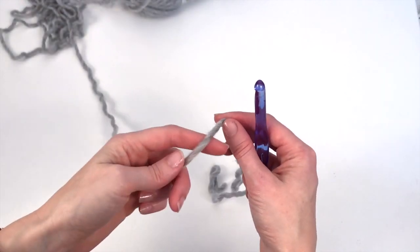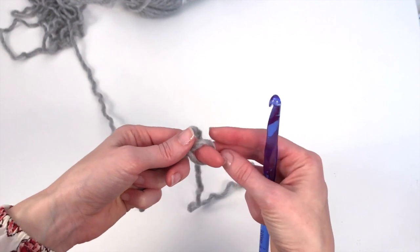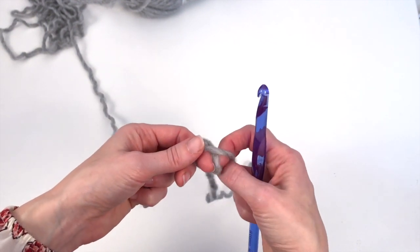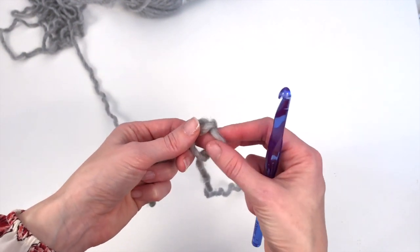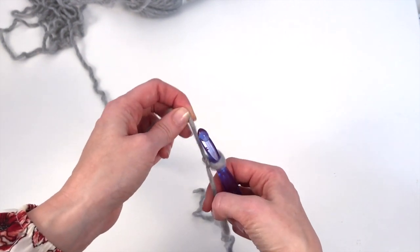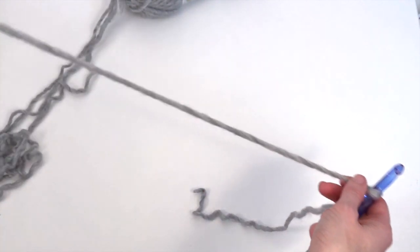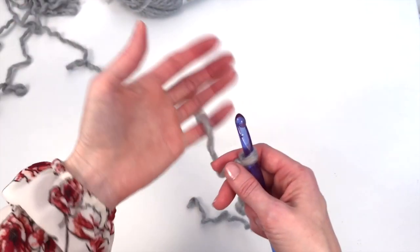We're going to begin by making a slip knot. I just wrap the yarn around my finger and then pull up a loop through the loop that I made. We're just going to attach that to our hook and tighten it up. This pillow is going to be made in single crochet stitches, which is really an easy beginner stitch.